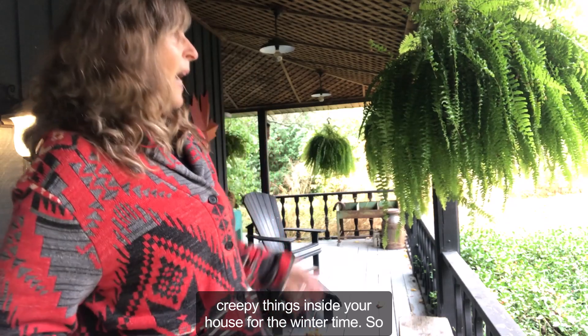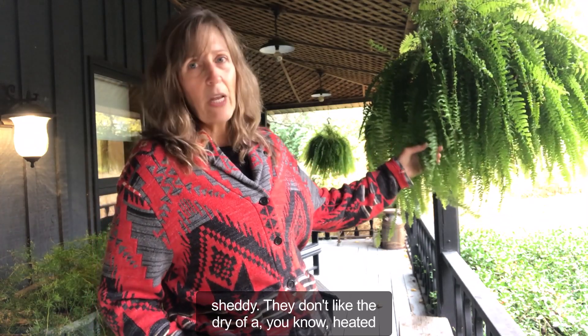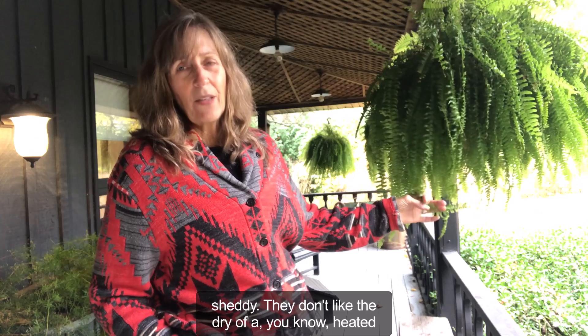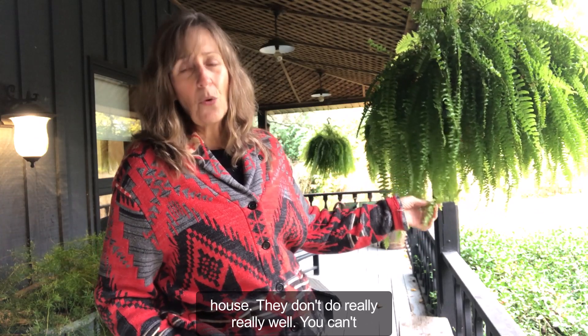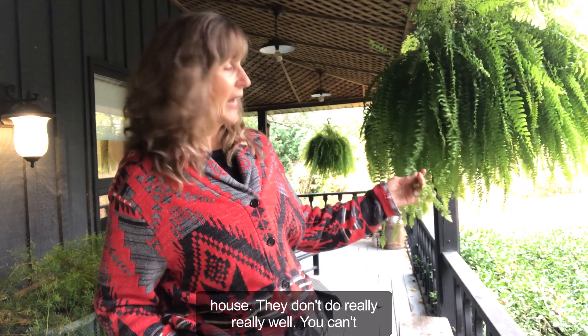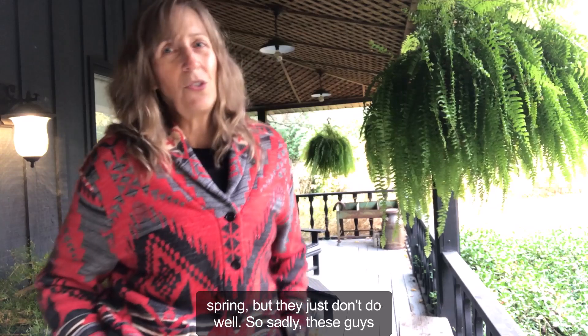I have brought ferns in in the past but they get really sheddy. They don't like the dry air of a heated house and they don't do really well. You can overwinter them and then bring them back out in the spring, but they just don't do well.